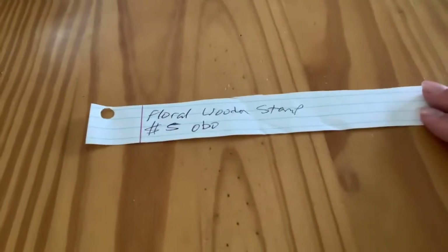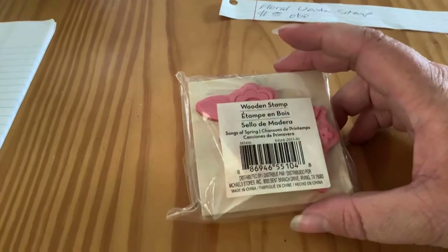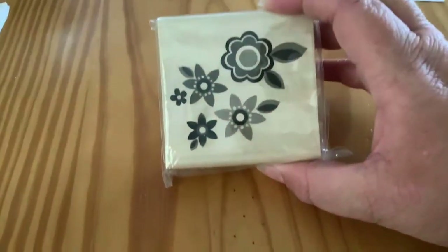The next thing is floral wooden stamp, $5, or best offer. Here is the wooden stamp — never been used, never been opened. That one is $5.